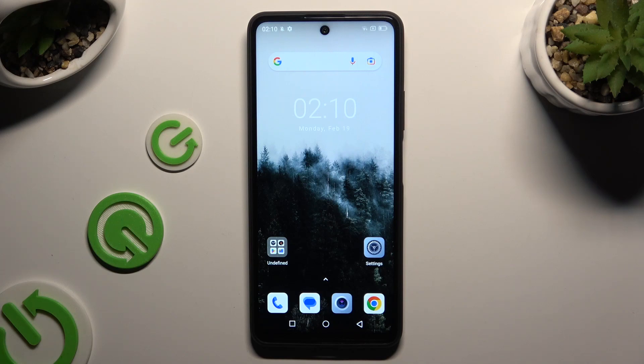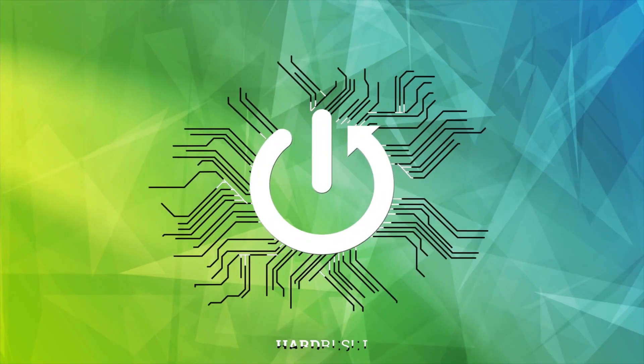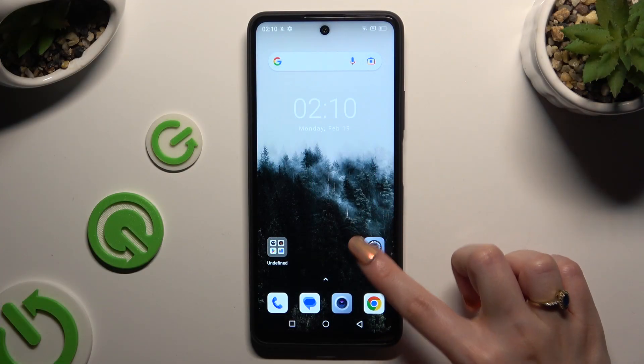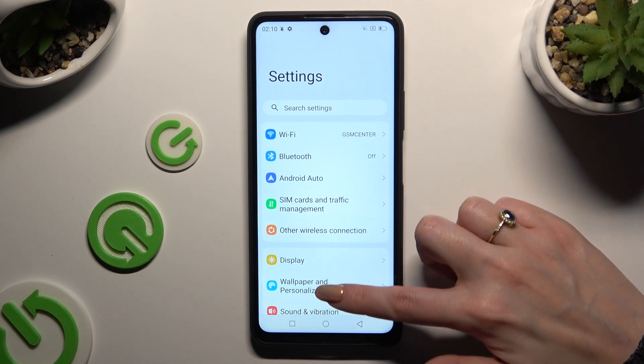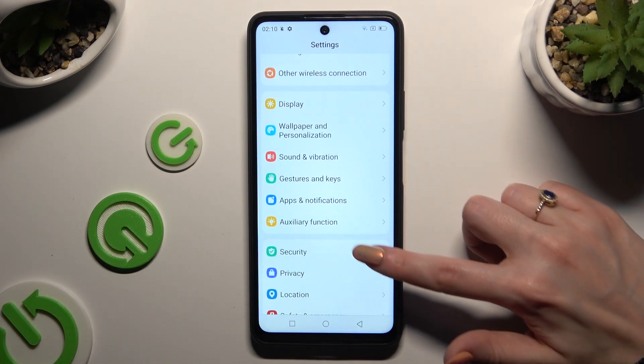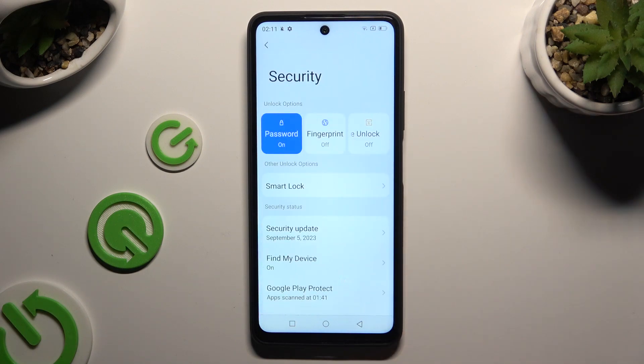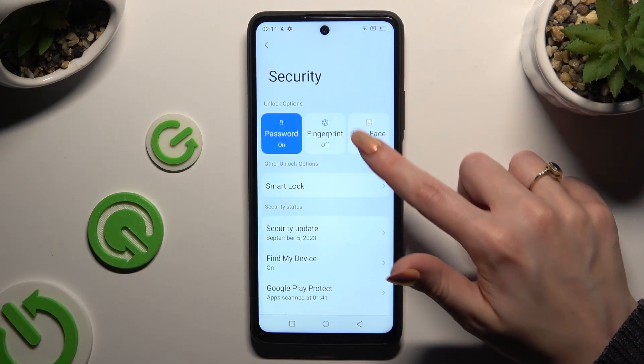In front of me is OskarTiger12 and today I would like to show you how you can set up face unlock. Begin by opening settings and scrolling down just a bit to access security. Now click on face unlock.